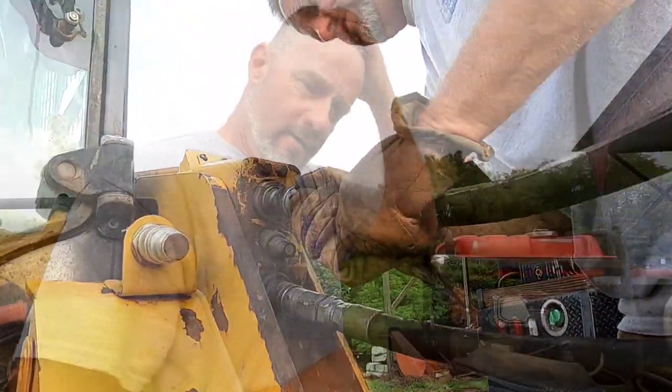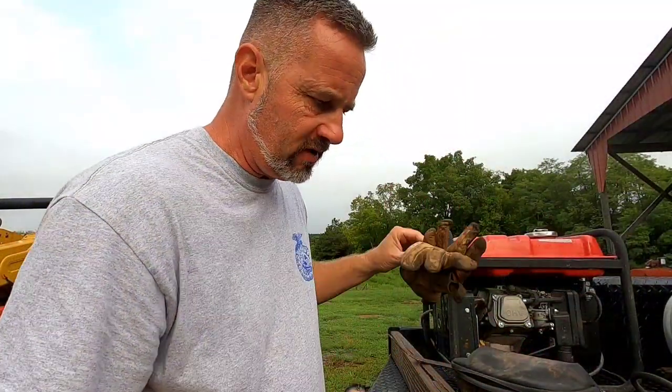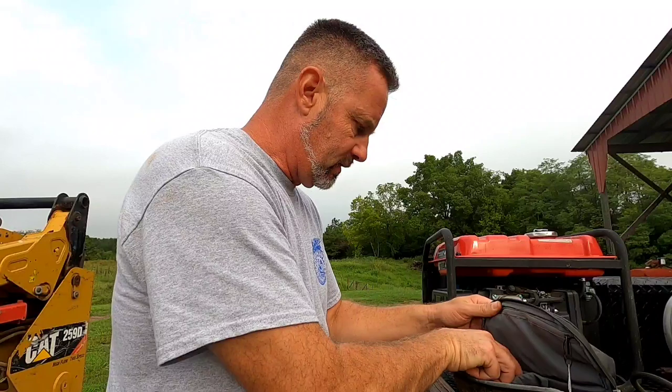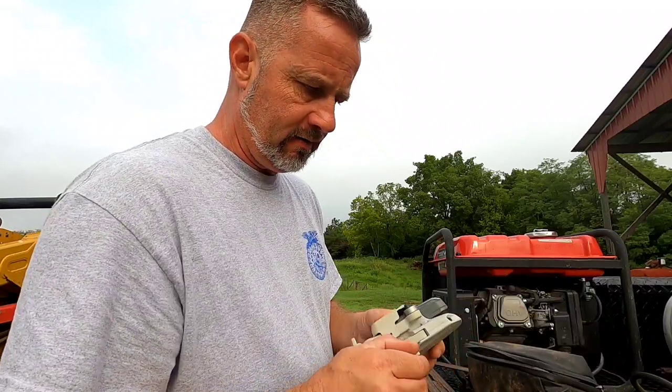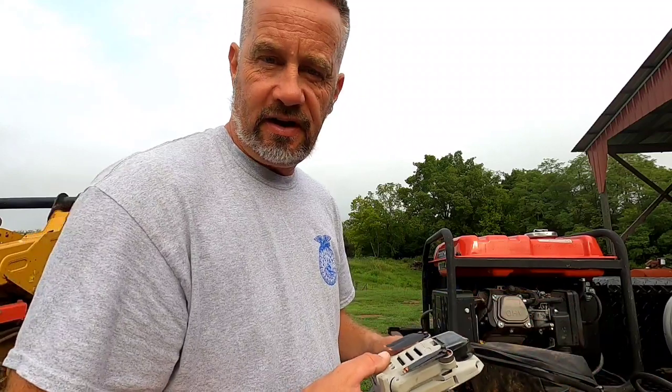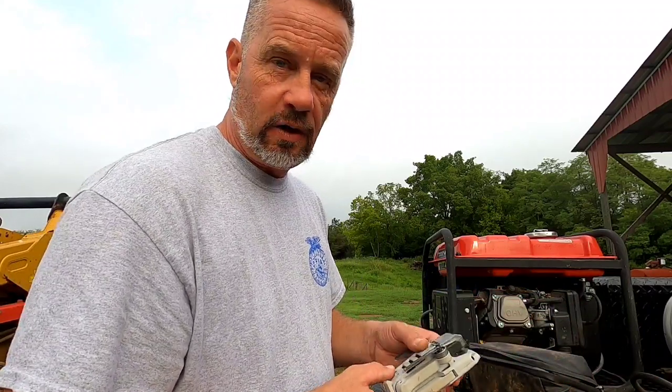Alright, we're about ready to go. I've got the machine greased up, it's warmed up, and we'll get out there and get to work. But first I think we'll take a drone flight around that area to give you a before shot of what it looks like. I'll be honest with you — it's a mess. I've let it go way too long, but it's time to get it cleaned up.